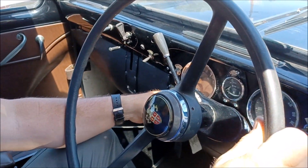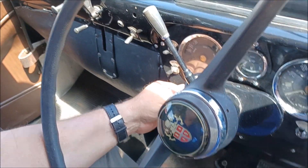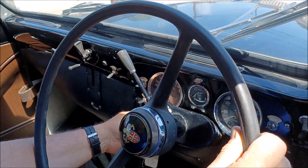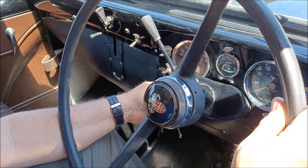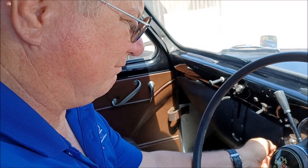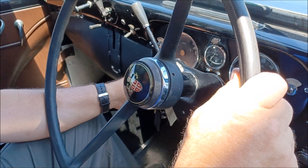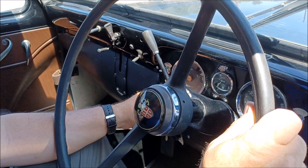For a cold start, you would turn your key to this position for an 8 or a 10 count. Then you let up and turn it to a full start, and allow the engine to warm up. It generally would take probably about 30 seconds or so, maybe as long as a minute to warm up.